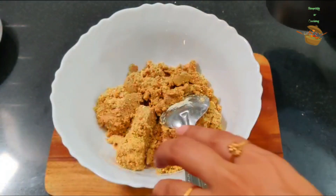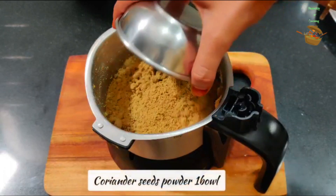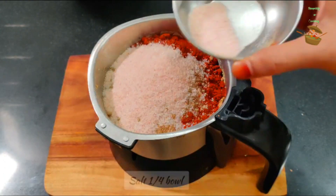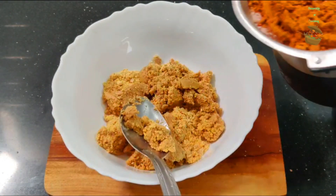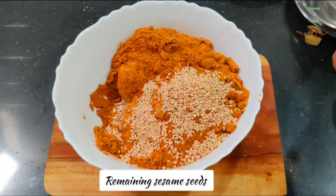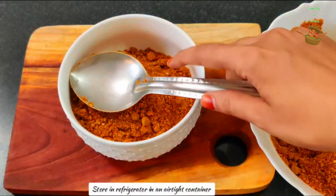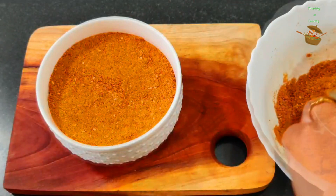This sauce mixture is ready. We will put it in a bowl and take roasted jeera and saunf powder — 1 katori each. Add 1 katori of Kashmiri chili powder as well. We will take 1/4 katori and add 2 smallelse powder. If you want, you can also add black pepper. Mix them all together with the besan and mix well.